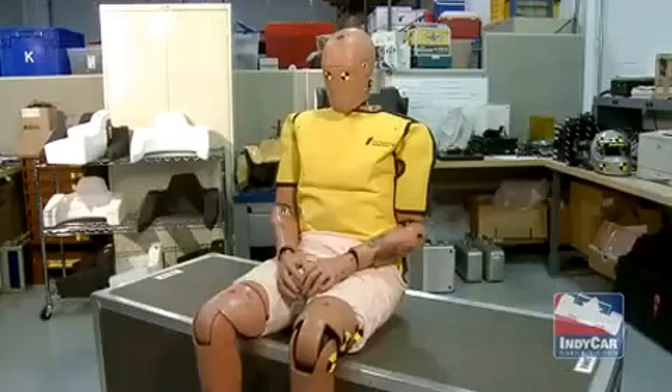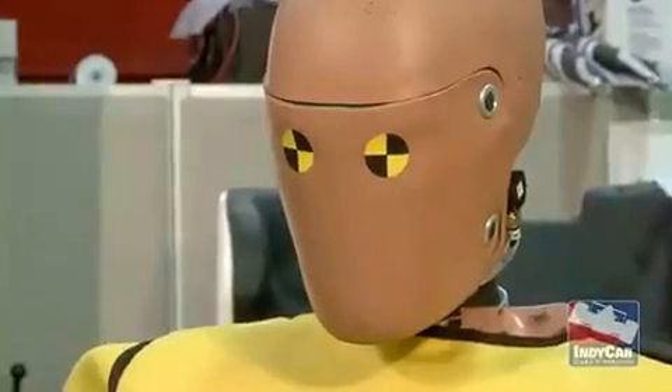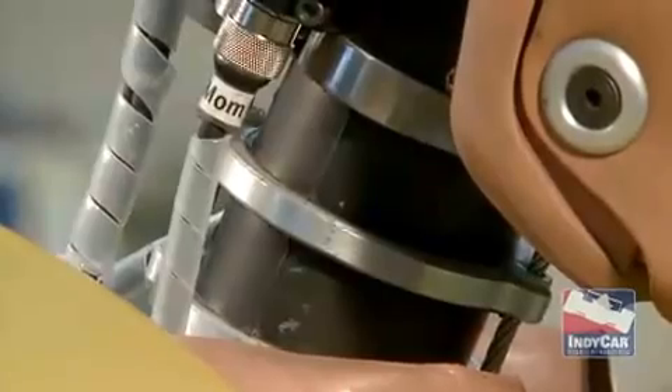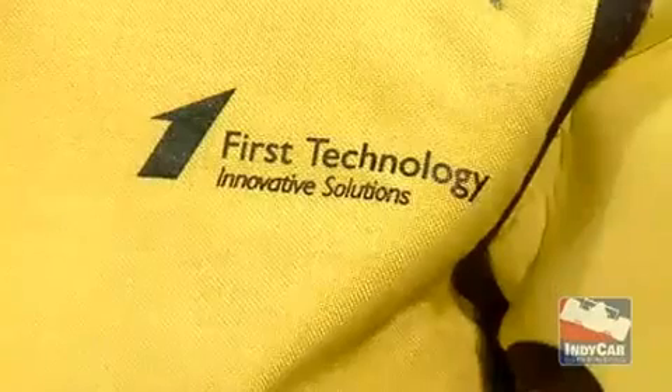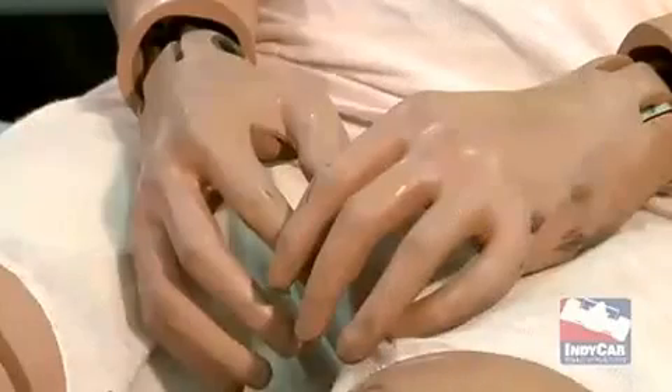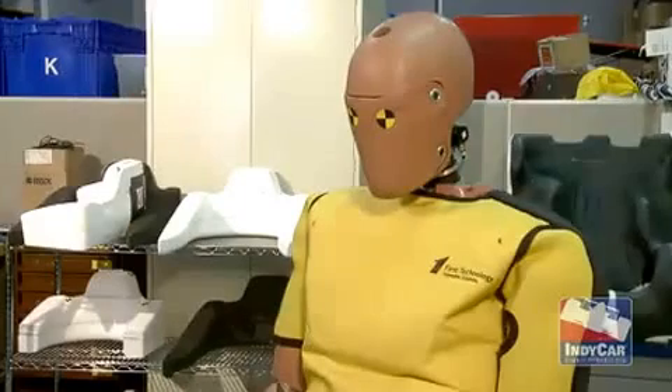Thor is unique in the fact that he's been made more human-like, more biofidelic if you will. We had him built to some very specific dimensions. He weighs approximately 160 pounds and is just under six feet tall, which loosely puts him in the middle of the average of our drivers' height and weight.